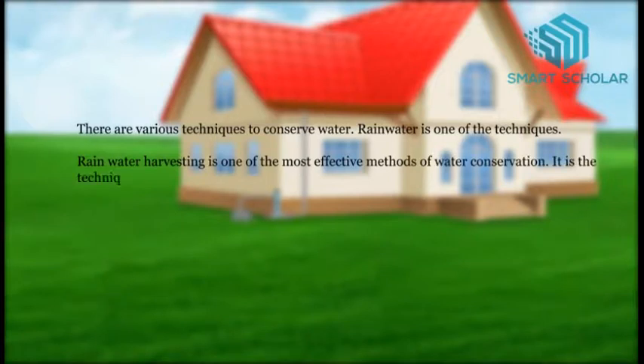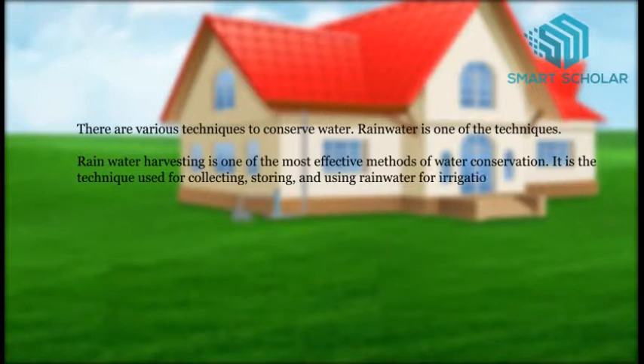It is the technique used for collecting, storing and using water for irrigation and other needs of humans, animals and plants.